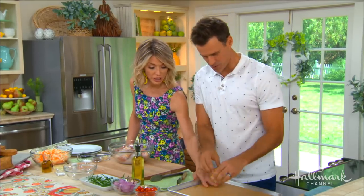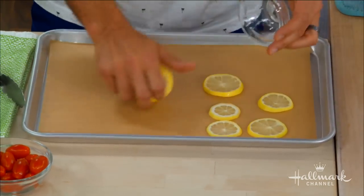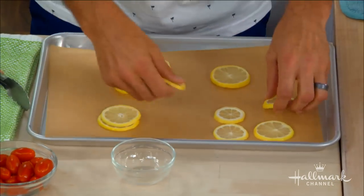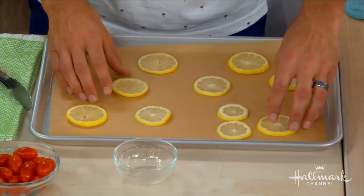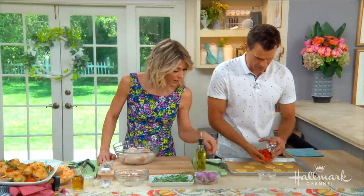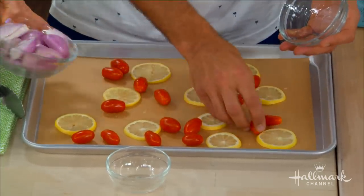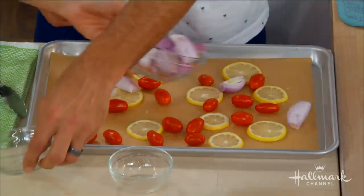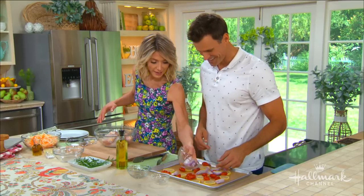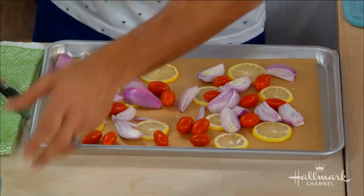If you would just arrange those on a sheet pan — with some parchment paper so it doesn't burn the bottom of the pan because it's gonna be in there for a minute. Just like this? Just like that. You're gonna want to preheat your oven to 425. Take some of these tomatoes and just pour them out. It's supposed to be kind of rustic. Then just like that. Now you can season these before you put them on the sheet tray, or you can season them right now like we're gonna do.